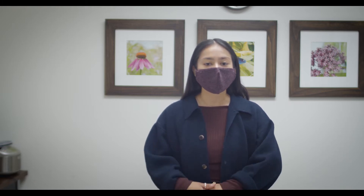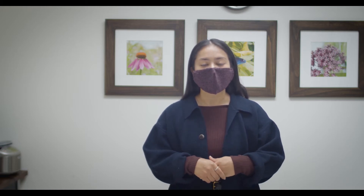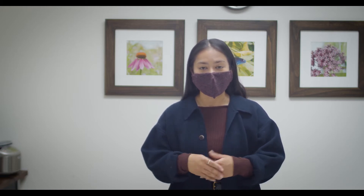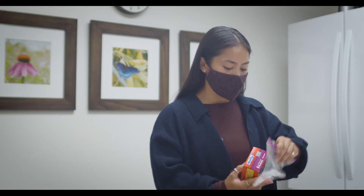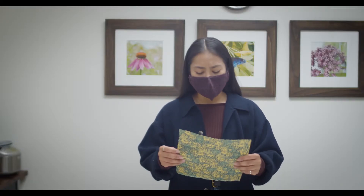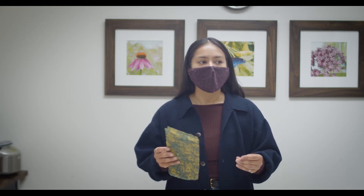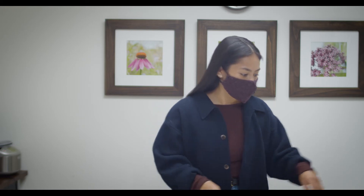They're basically reusable alternatives to plastic wrap. We know that plastic can be so harmful to our environment, and this is a way to combat that. So basically we won't need plastic wraps anymore, which is nice. Another thing we're usually asked is what are they used for - they do have a lot of uses, so let me show you.